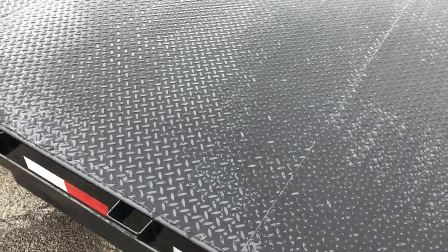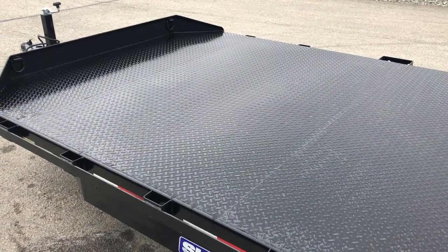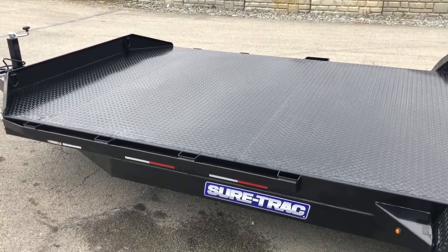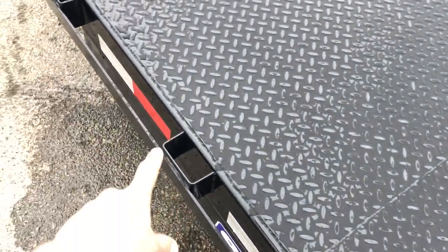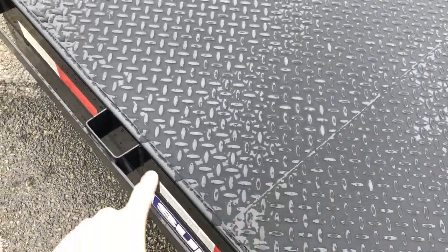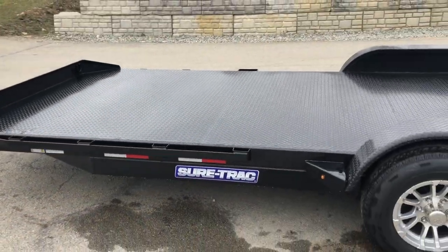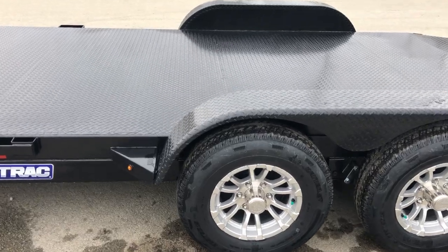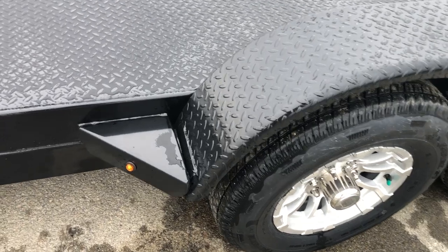ShortTrak does a steel floor on this. Unlike many manufacturers that basically take a wood deck car hauler and add steel to the floor, they built this trailer completely differently — it's built entirely around being a steel deck car hauler for its intended users. Notice these are all full seam welds all the way across and all the way down the sides. A lot of manufacturers use a stitch or spot weld, and over time you'll get the deck to lift. With this being a full seam weld, I've never seen a ShortTrak steel deck ever lifting. I've never seen another trailer manufacturer do that.